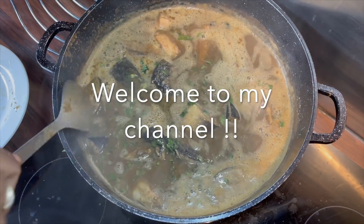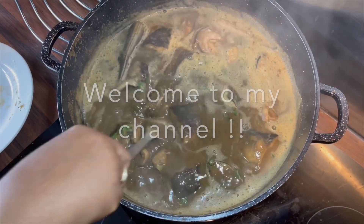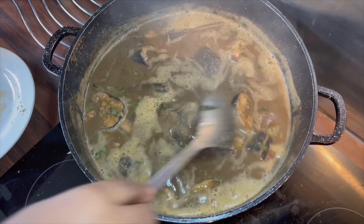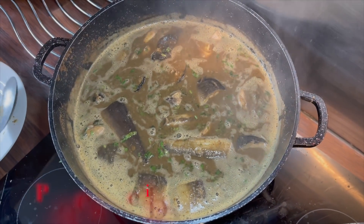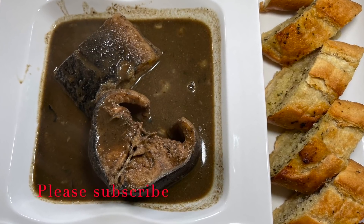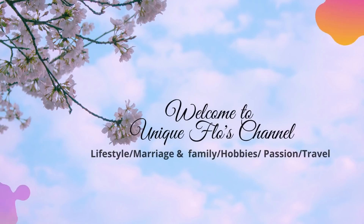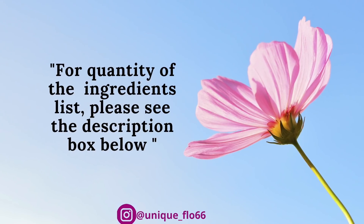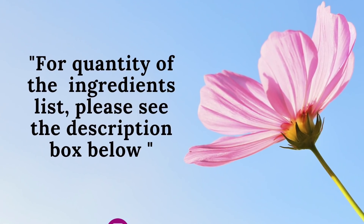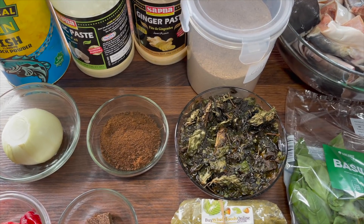Hello and welcome back to my channel. If you're a new subscriber, you are welcome — please kindly subscribe. If you're a returning subscriber, you are amazing, welcome back. In today's video I'll be making pepper soup — fresh fish pepper soup. This is how I make my fresh fish pepper soup, so sit back, relax, let's get cooking.